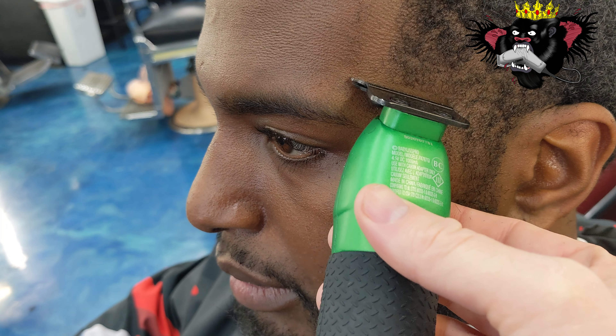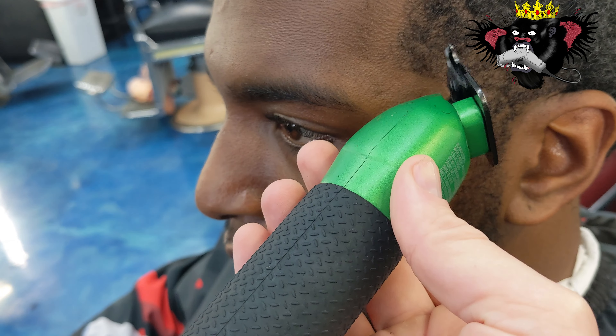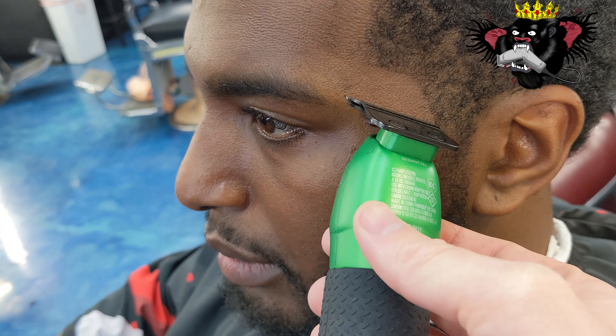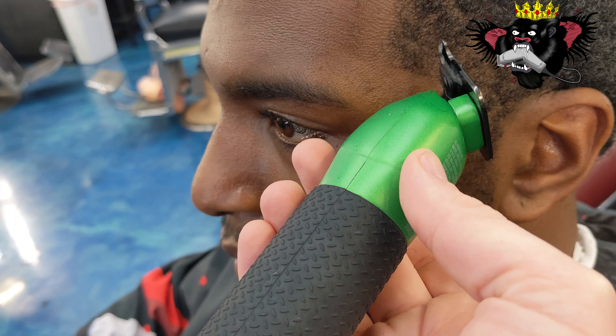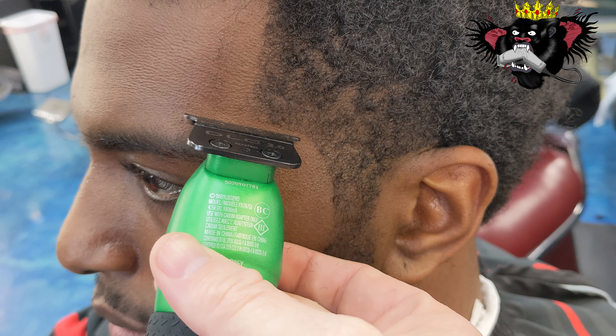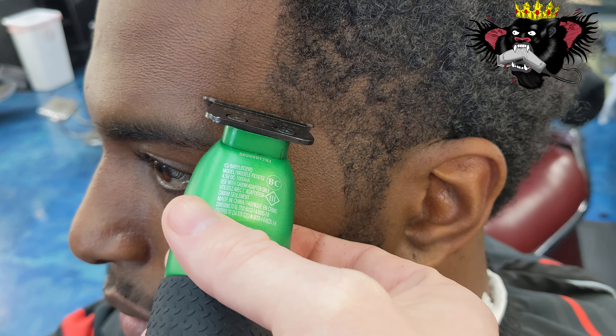That's how we do it around here — we go in raw. The corners of the blades are nice and sharp. With very little effort you just let the blade glide over the skin and it gives you a nice sharp line, as you can see right here.